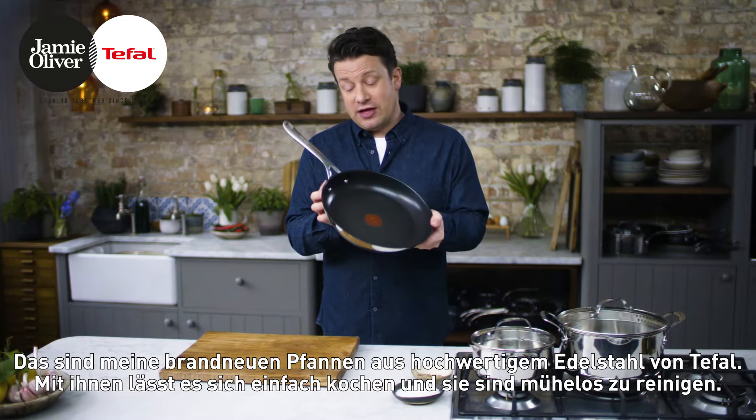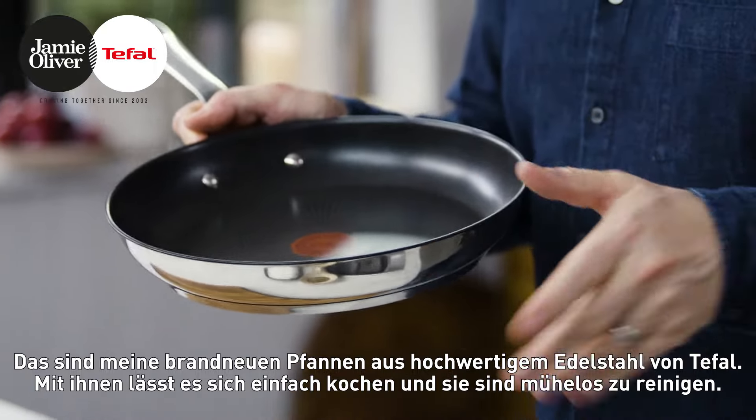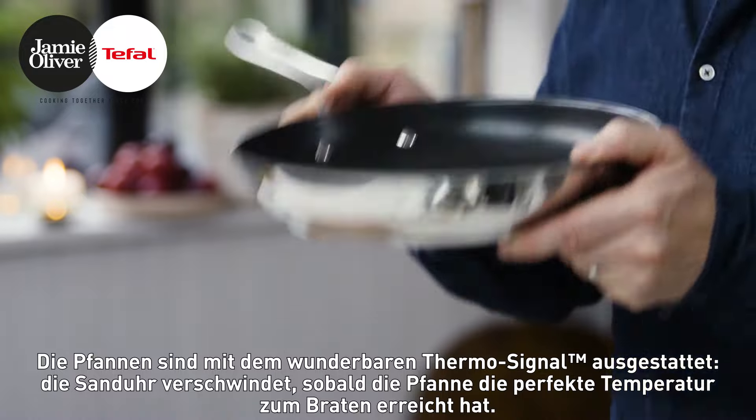Hi guys, hope you're well. This is my brand new range of beautiful stainless steel pans with Teflon — easy for cooking, easy for cleaning. We've got the wonderful ThermoSignal: that little hourglass will disappear when it's the perfect temperature for cooking.